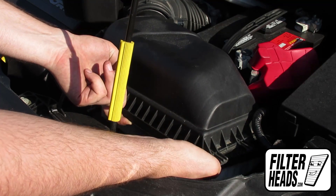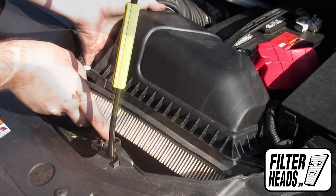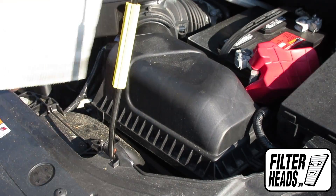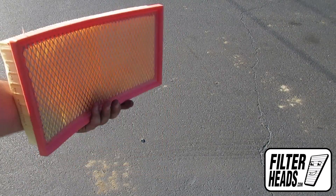Remove the old filter from the housing. Install your new AF2884 filter into the housing.